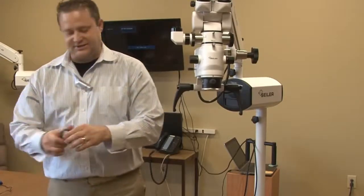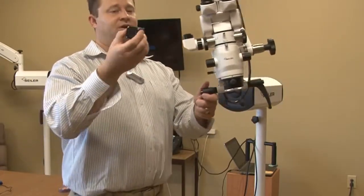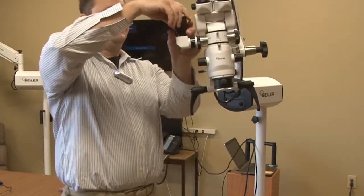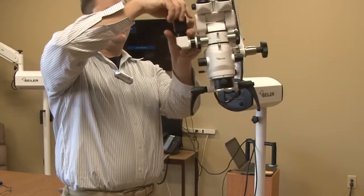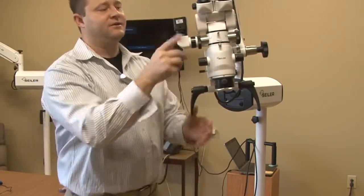Now I've got my 1080p HD camera. All this does is you're going to go ahead and thread that onto the adapter.